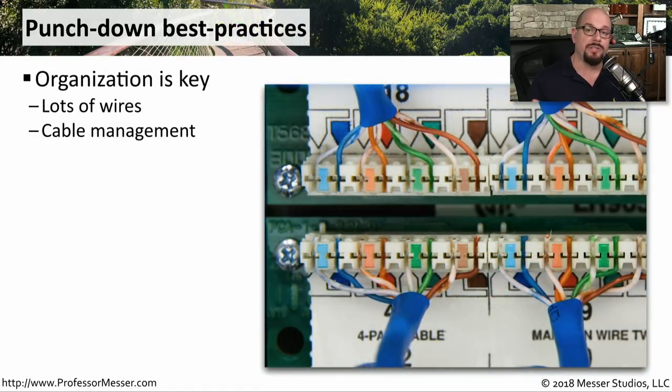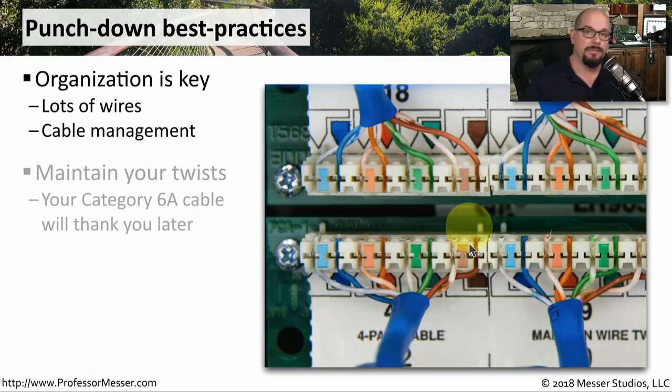When you're working with patch panels and punchdown tools, you want to make sure that you've got everything organized — you're going to have a lot of wires in one very small space. This patch panel helps by numbering each one of these connectors and showing you exactly where the wires go while you're punching them down. On today's high speed ethernet networks, you also want to be sure to keep these twists in the wire as close as possible to where it's going into the punchdown block.